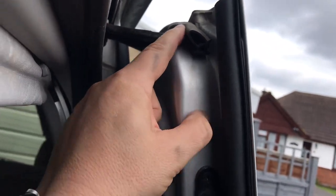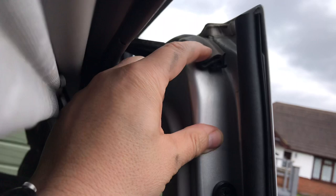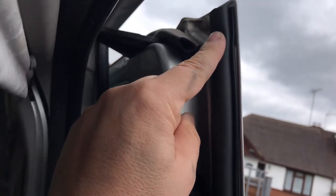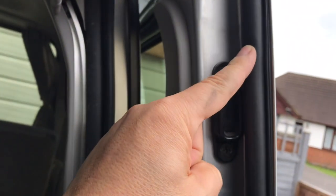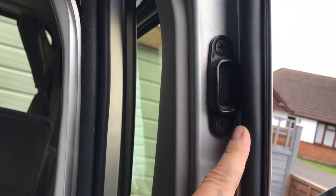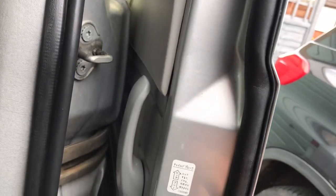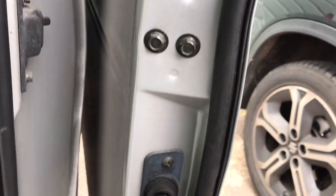This is the original door seal on a Bongo — this is the sliding door and you can see it's quite flat. This is the new seal that I put on, which is an addition to the Bongo. It's not interfering with the lock, and it follows the profile of the door edge all the way down.